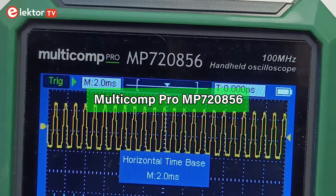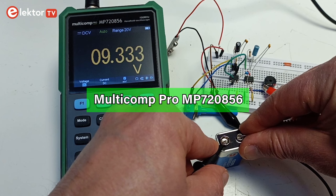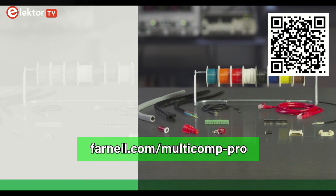The Multicomp Pro MP7208-56 is a handheld two-channel oscilloscope with a 100 MHz bandwidth — and actually a bit more than that, because it is also a multimeter. Multicomp Pro has a wide range of products including tests and tools, electromechanical components and connectors, all exclusively distributed by Farnell.